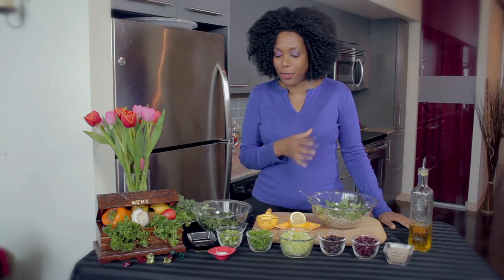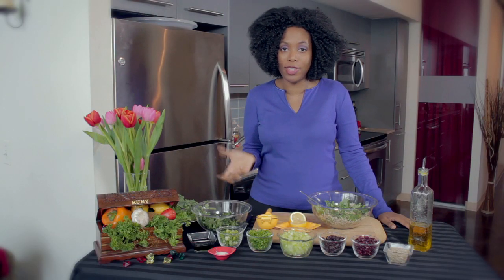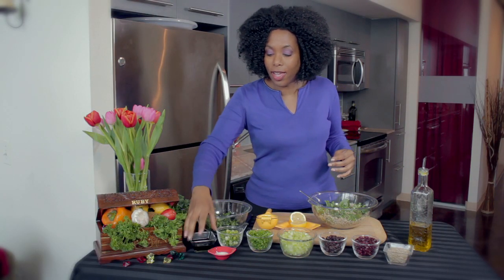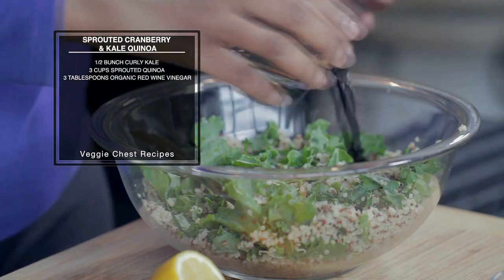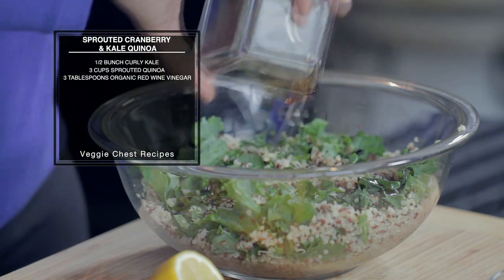It really gets easy from here because all you have to do is cut up a few things and put it all together. The first ingredient is our red wine vinegar, about three tablespoons. This really adds quite a bit of flavor to this dish.